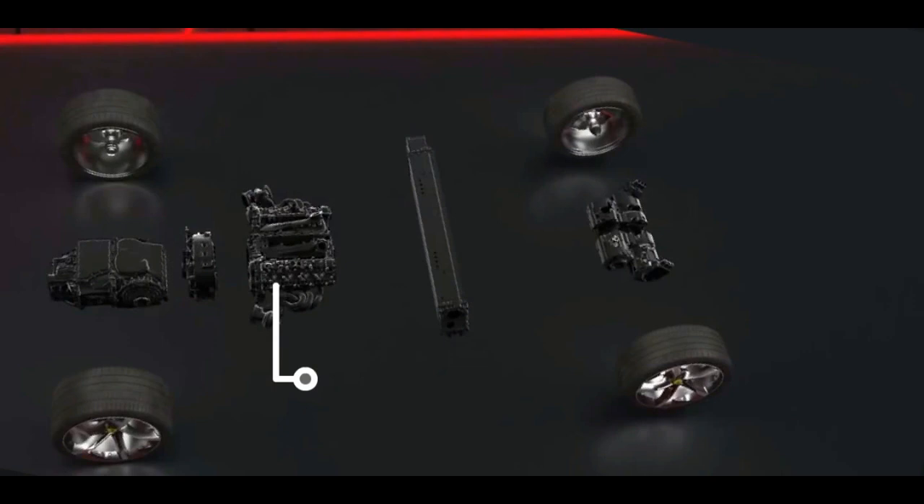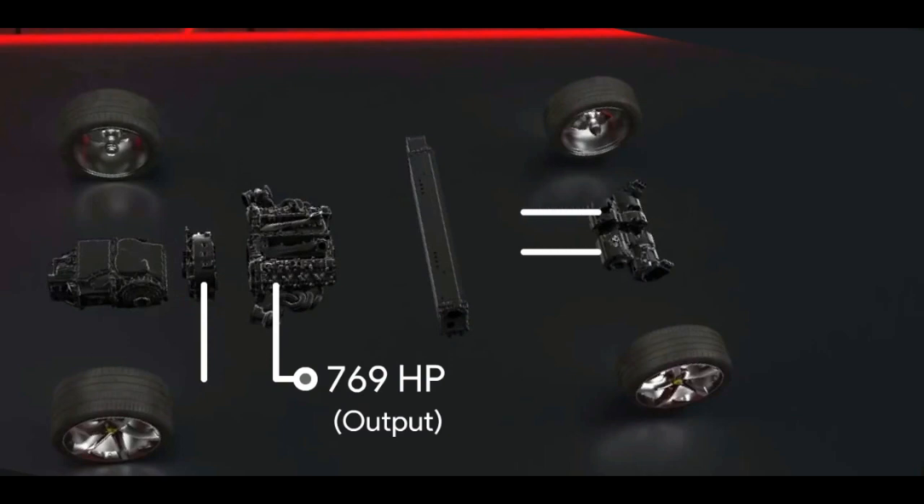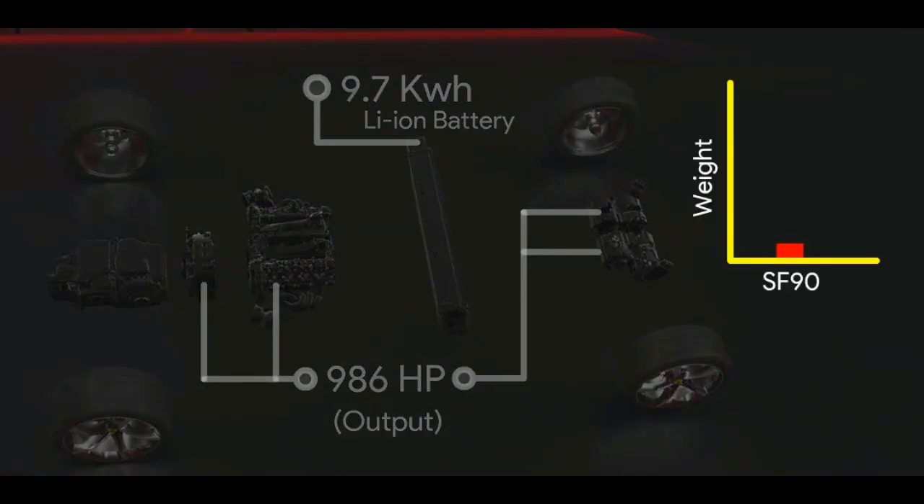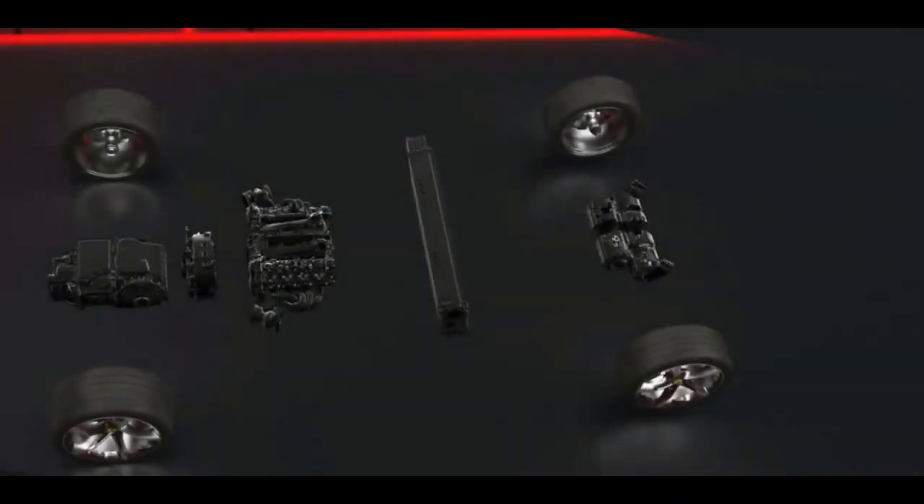The SF90 Stradale has an IC engine producing 769 HP. There is one electric motor on its crank and two electric motors mounted on the front wheels. Combined output of all of them is 986 HP. The car has a 9.7 kWh lithium-ion battery. As it has this much electrical system, the weight of the car was already increasing, so Ferrari decided to skip the reverse gear in the gearbox.